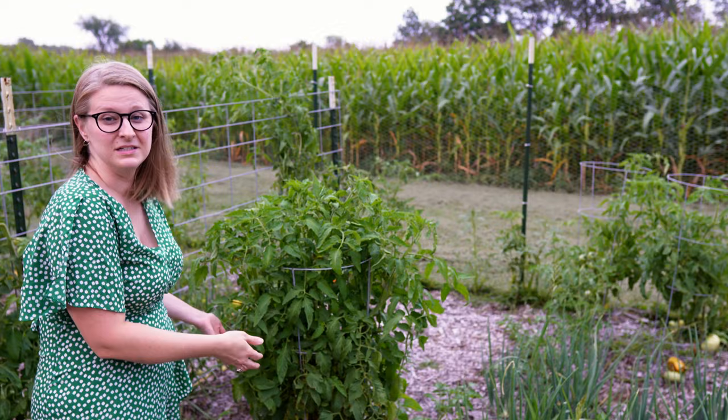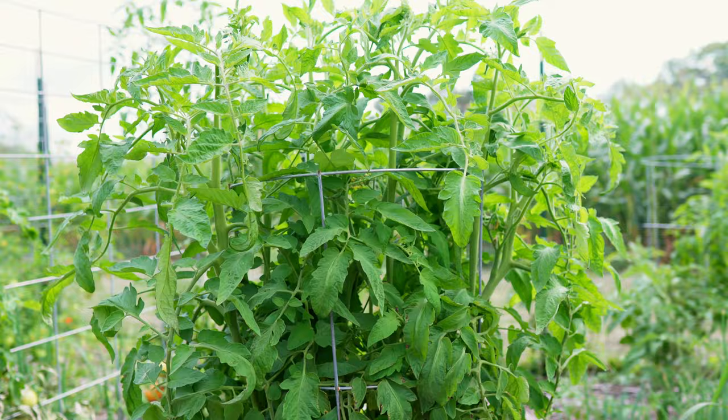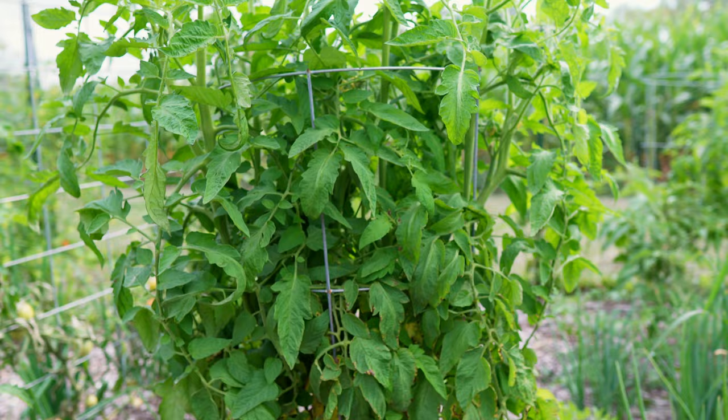There are more volunteer tomatoes from last year behind me. This one we haven't pruned as well so it's getting a little bit of blight here and there, but they aren't doing too bad. We're getting some color on them, so that's what we want to see.